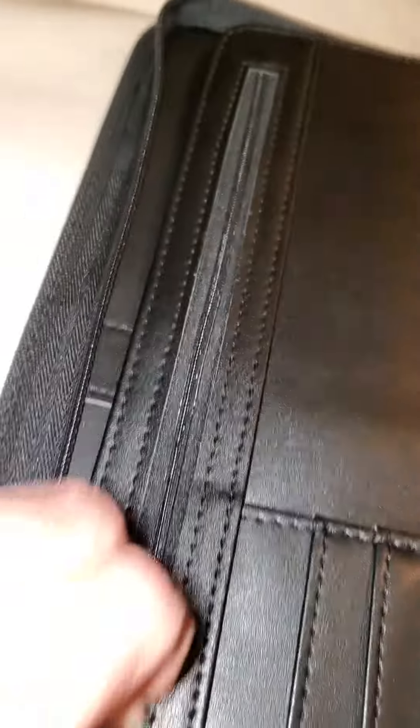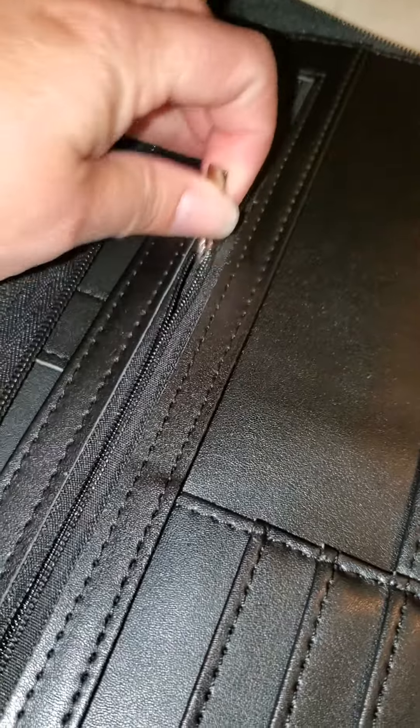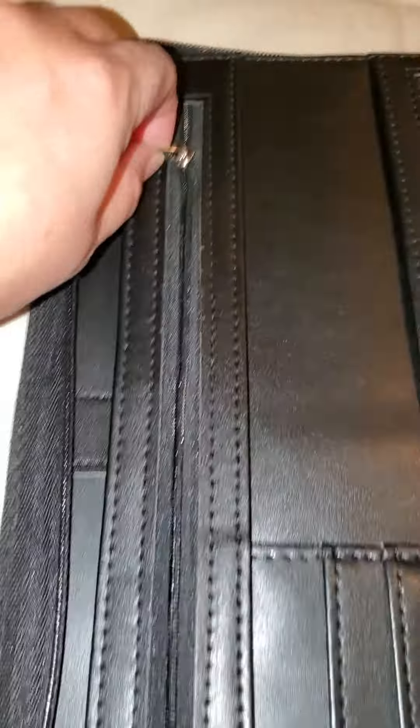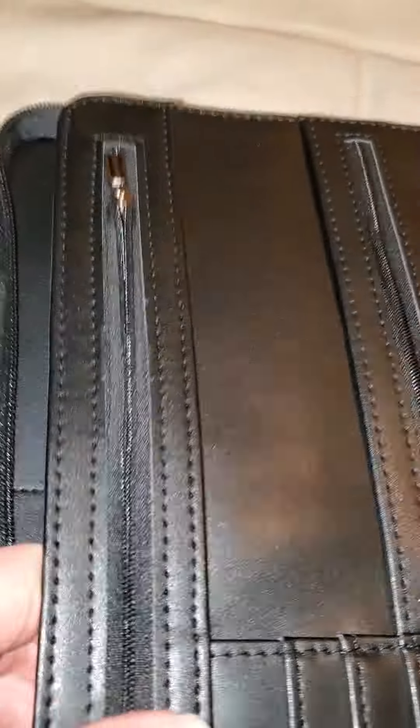This one unzips. Looks like we are using that to put receipts — that's a good place for it. That way it zips up and stays closed.